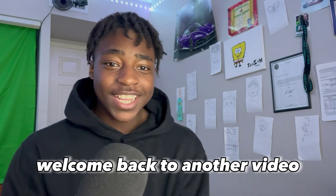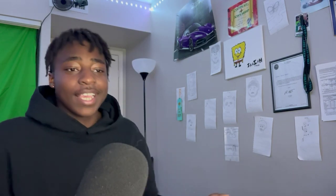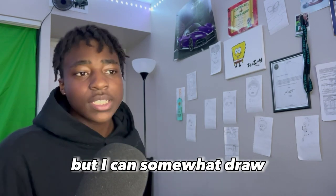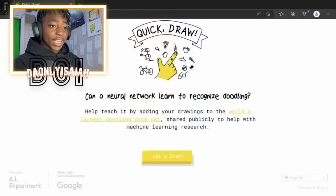Hey, welcome back guys, welcome back to another video. Today we're playing Quick Draw. We're going to test my drawing skills today. If you've seen the wall — which you didn't — but I can somewhat draw, but we're going to test this. Even though I'm just using the mouse, I'm going to keep talking. But let's go, let's draw.